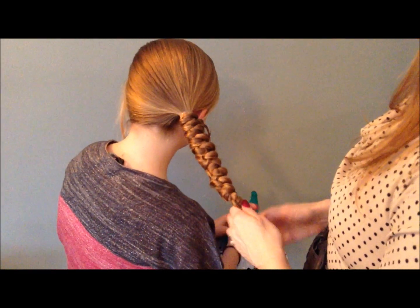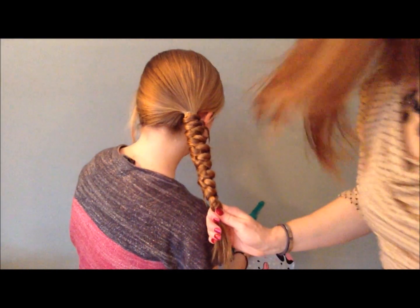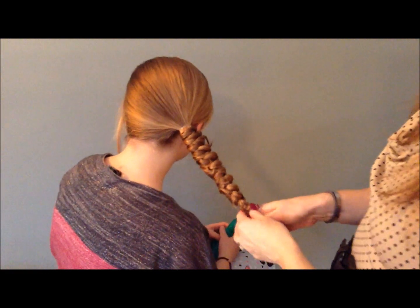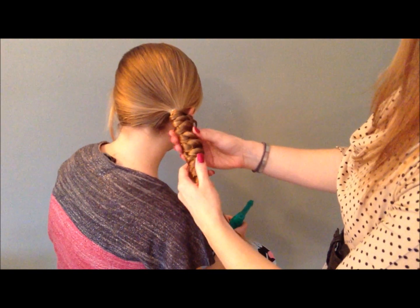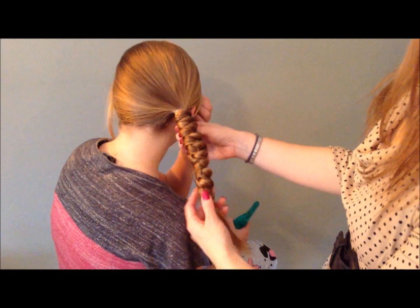I'm going to call that good — she's got some funky layers, so that's as far as I think we're going to be able to go. Now I'm going to tie it off with a rubber band, and then you just kind of spread it out a little bit. She's got these little loose pieces, so all I'm going to do is just sort of tuck and pin those under.